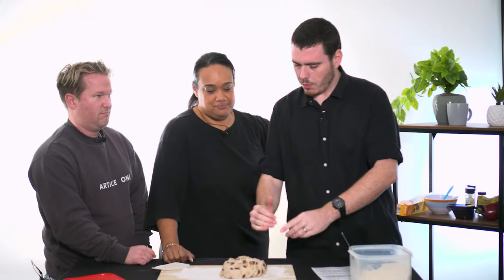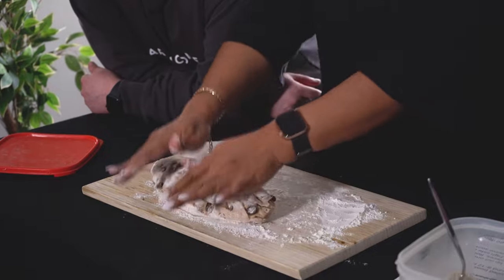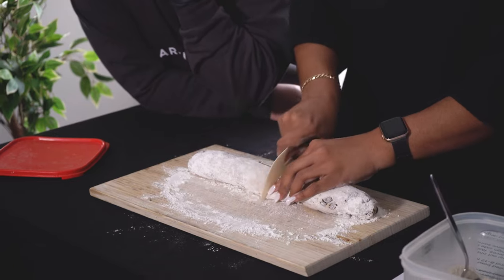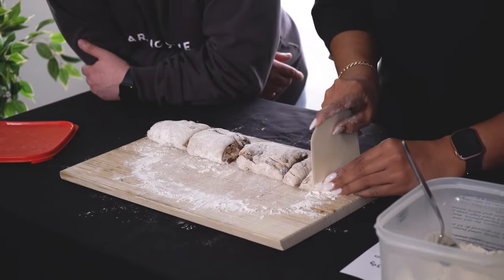So what you're going to do is roll it — you want to get flour on every surface, so go for gold. Now make it into a bit of a log, stretch it out into one long piece. Then we're going to cut it in half. This is taking longer than I thought it should. That's right, we can cut it all down.